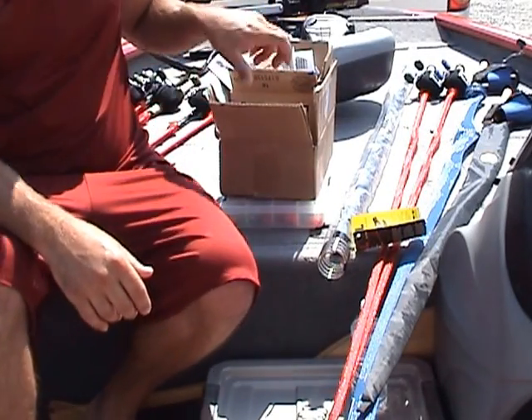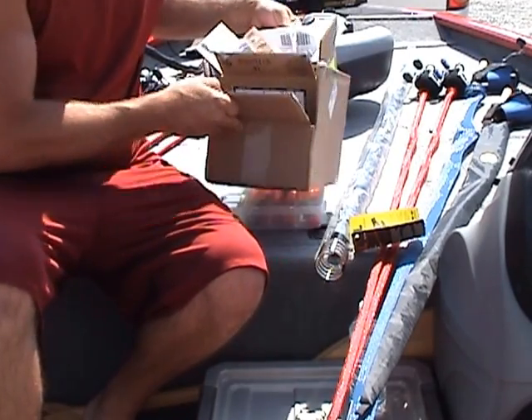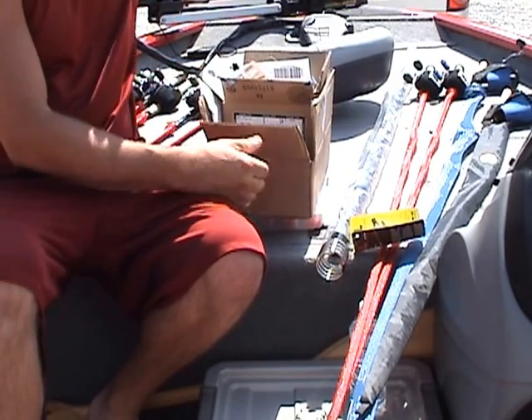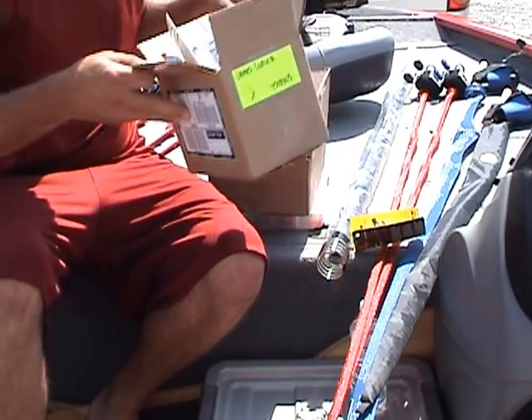Hey, what's going on guys — a little unboxing for you today. I didn't have time to do this at home; I'm ready to head out in the boat right now, although I could do this real quick for you guys. I got some stuff here from Tackle Warehouse and Bass Pro — we're going to do the Bass Pro stuff first.